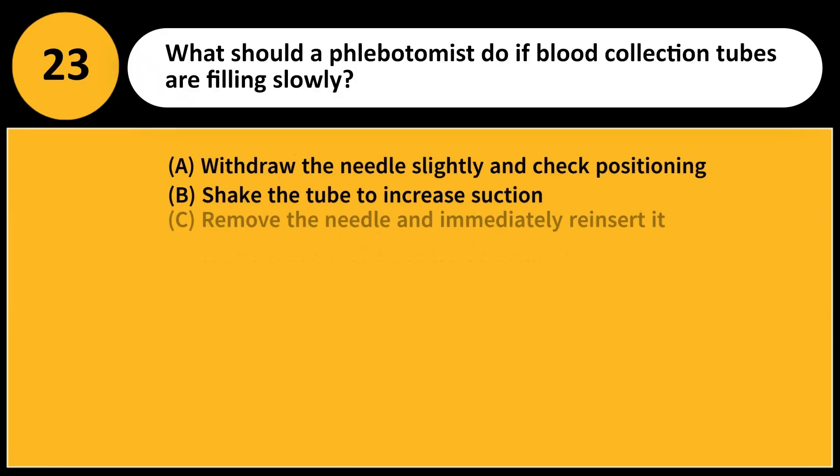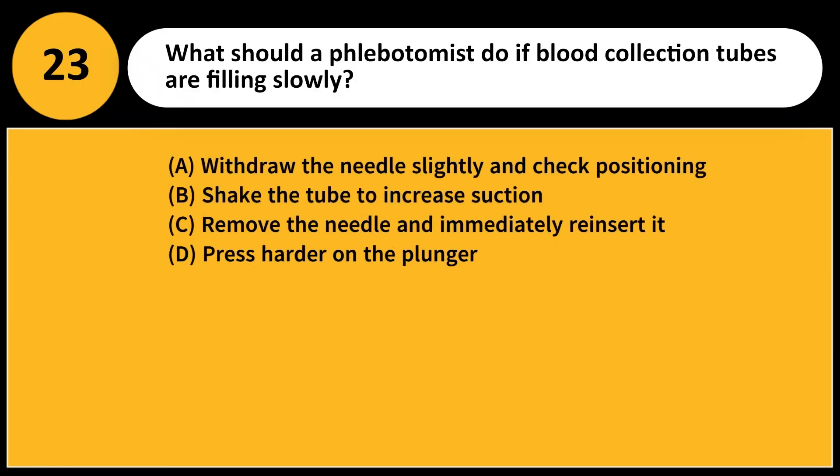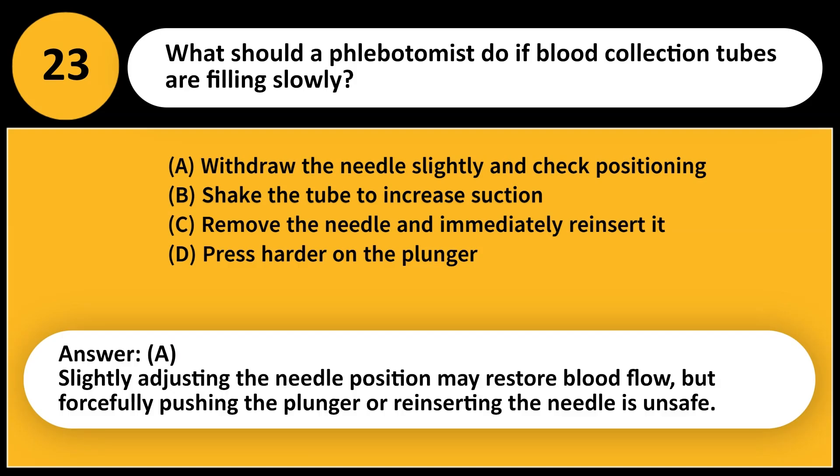What should a phlebotomist do if blood collection tubes are filling slowly? A. Withdraw the needle slightly and check positioning. B. Shake the tube to increase suction. C. Remove the needle and immediately reinsert it. D. Press harder on the plunger. Answer: A. Slightly adjusting the needle position may restore blood flow, but forcefully pushing the plunger or reinserting the needle is unsafe.